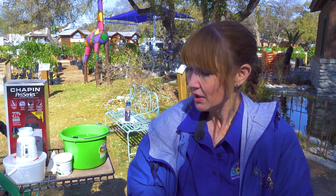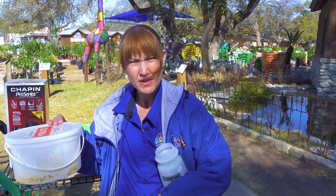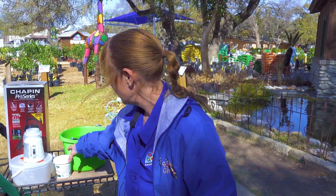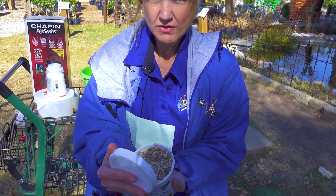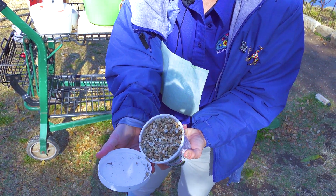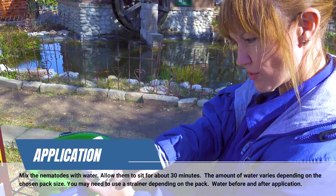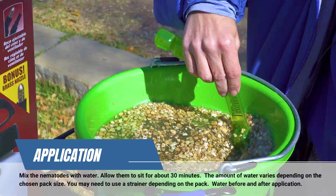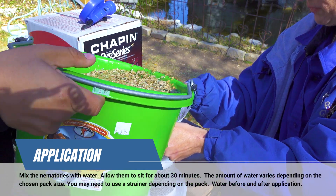You're going to use a one-gallon container — about the size of a Bill Miller container or a gallon of milk. The nematodes are stored in vermiculite, so I'm going to show you what this looks like. All these nematodes are stored in here — you will not be able to see them because they are microscopic. Measure out what you need for your one gallon of water, and this needs to sit for about 30 minutes to get all mixed up before you apply them.